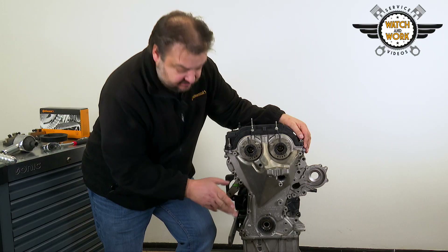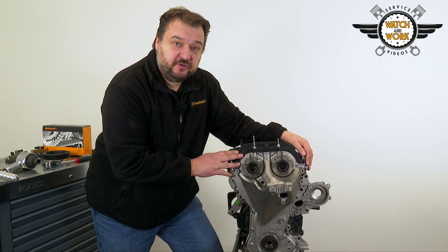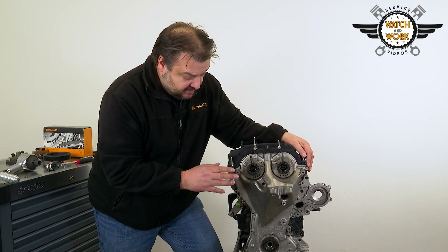You then remove the sealing ring at the bottom, which will have to be replaced during reassembly, but we'll come back to that later.